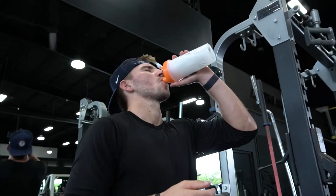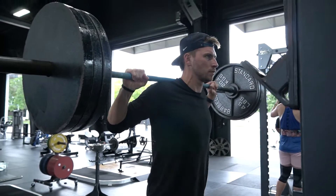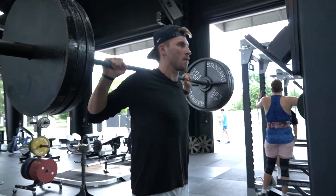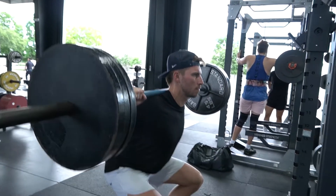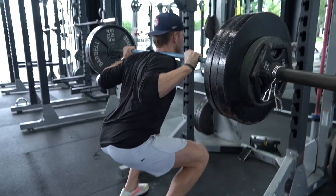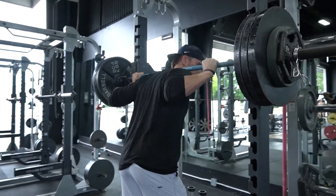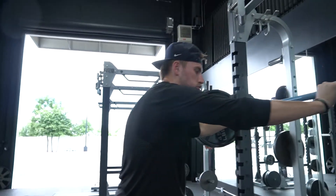Let's go. We find a one rep max of a back squat — we'll find that, then we'll get into two sets of six at 75% of that weight.